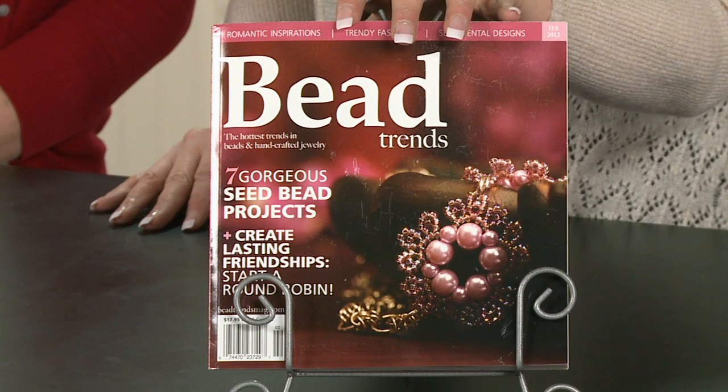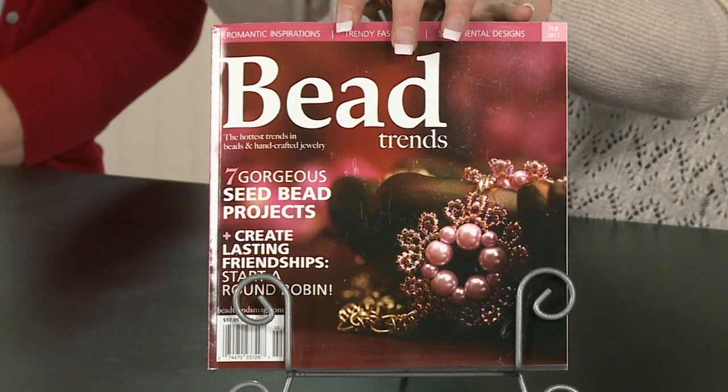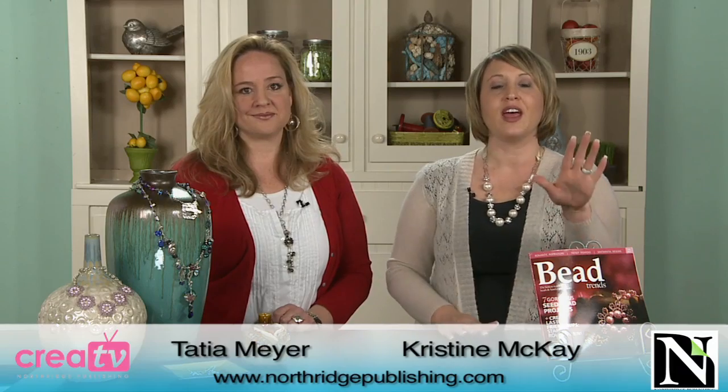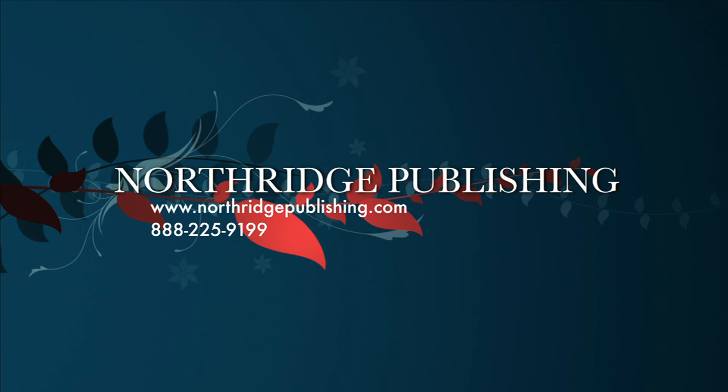Tasha, thank you so much for stopping by. Don't forget that you can pick up the February issue — it's on newsstands now. I want to throw out a challenge: I would love to see some of our viewers put together a round robin and submit your comments to Tasha. You can go to northridgepublishing.com and leave comments on our blog there. It is so much fun, and it's great to see the creativity that these women have. However you start your style, it kind of continues that way — and they were all beautiful. So go ahead and leave your comments, we'd love to see your work. Go ahead and pick up the latest issue of B-Trends Magazine. We'll see you next week.